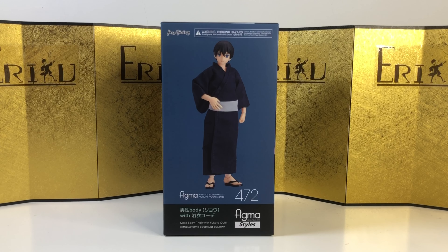Hey guys, welcome back to ED Figure Unboxing. If you're brand new to the channel, don't forget to subscribe and like the video. Today we're going to take a look at Figma number 472, male body duo with Yukata outfit. I'm not sure if it's pronounced Ryo or Yuro, but do let me know in the comments. And this is a very interesting line starting by Max Factory.